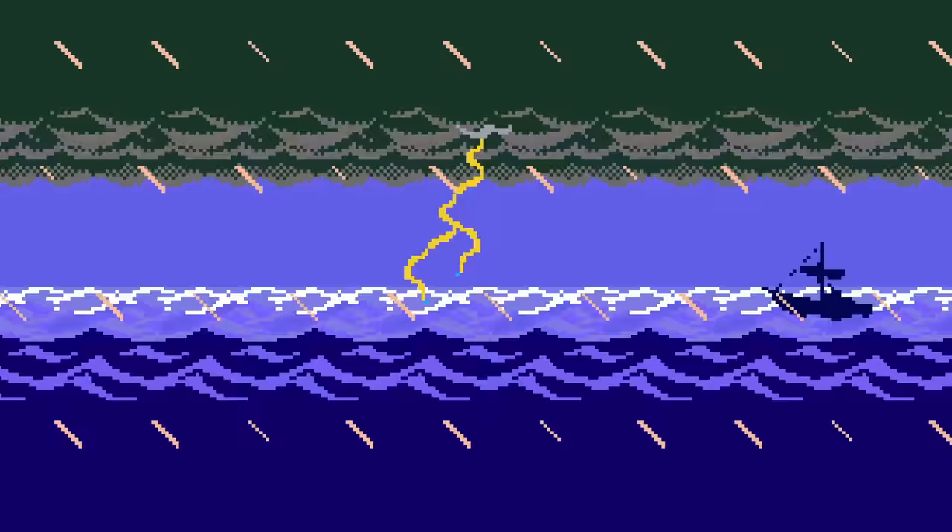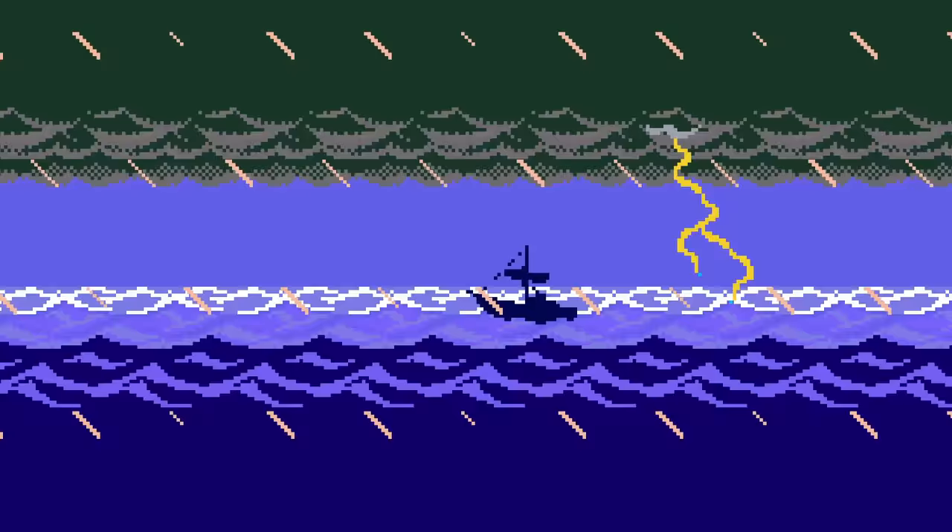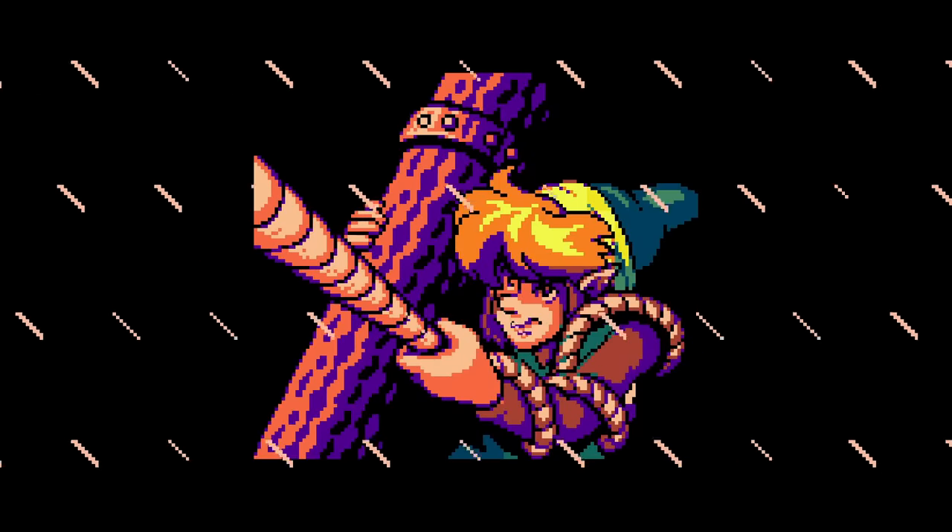Hello everyone! John here and there's something I just really wanted to show off because it's super cool. This is The Legend of Zelda: Link's Awakening DXHD, a native PC port of Link's Awakening done from the ground up, and there's so many cool things in here.